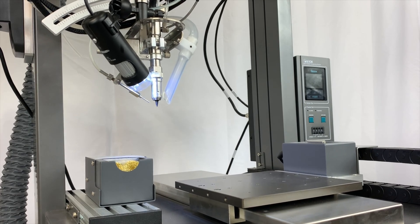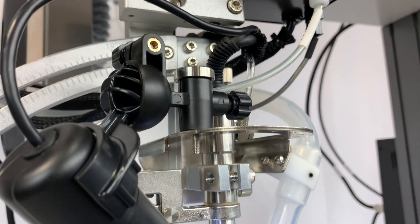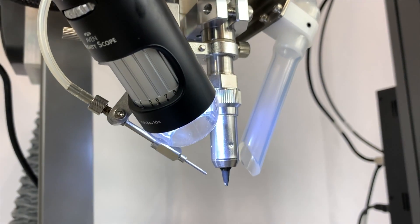The robot's end effector achieves incredible soldering results and is available with many different solder tip profiles. It can be customized to exact specifications.